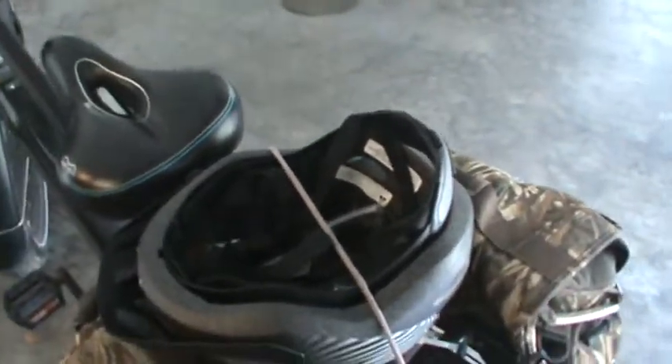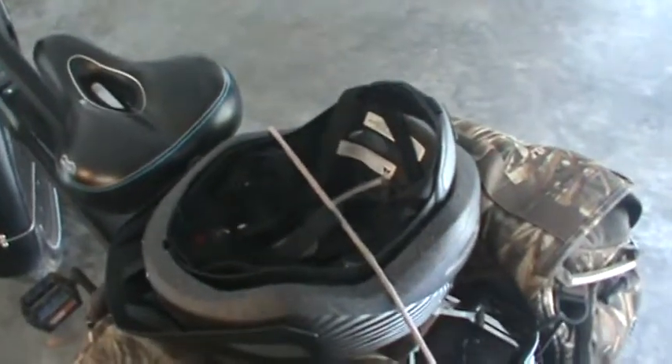I did get a brain bucket and a pair of safety glasses. I got hit in the eyeball by a Junebug or something here a while back, so yeah, get the safety glasses.